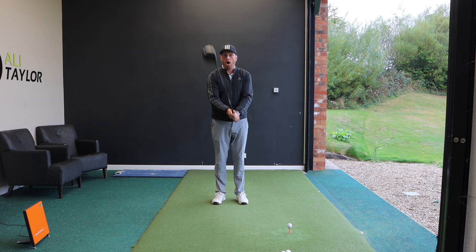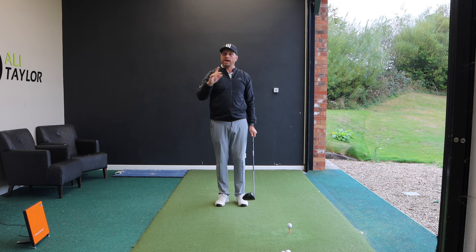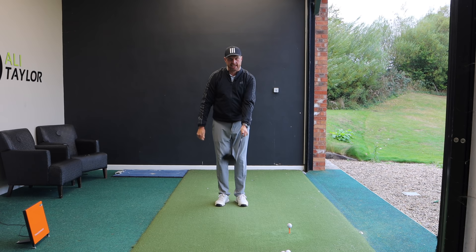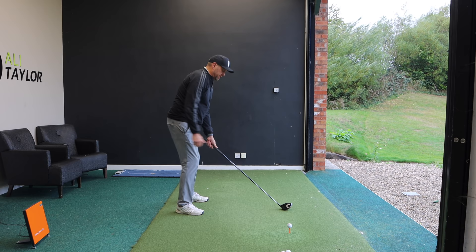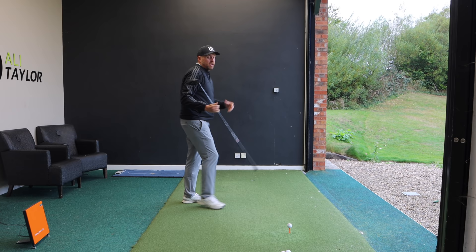I'm going to show you the mistake I see a lot of golfers make with how they hold the golf club, how it makes them set up to the golf ball, and then what that causes in the swing. Starting with the top hand — the left hand for right-handed golfers — a lot of club golfers tend to grip very much in the palm, because it feels like they can really hold the club. Then the right hand comes in on top, that right arm is very straight, and the shoulders become very level. Looking down the line, the left shoulder is now set far left.